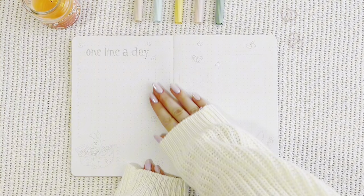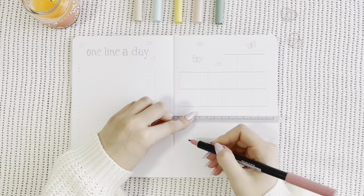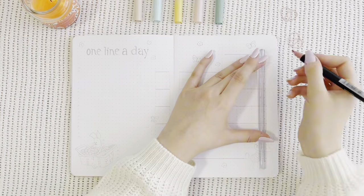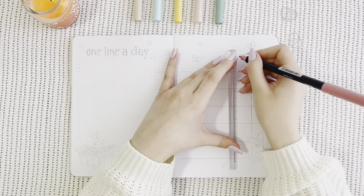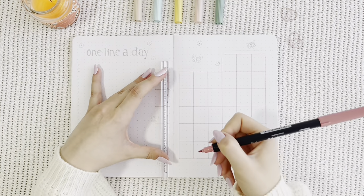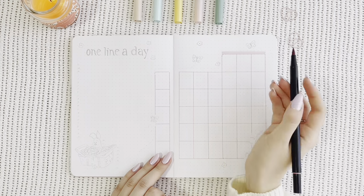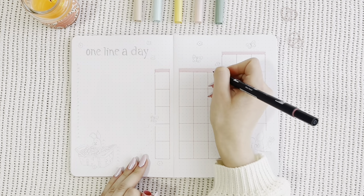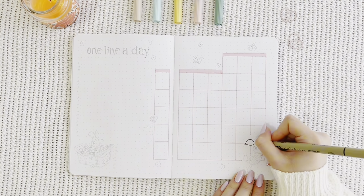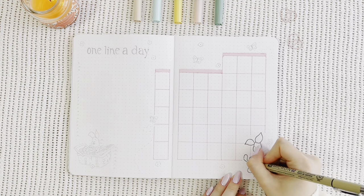Now we're moving on to my calendar spread and my one-line-a-day section. You'll notice during this theme that I dedicated every spread to a certain character, and we're starting off with Piglet, which is my absolute favorite character of all time. I also just got a new ruler for the sake of making the video more aesthetic, but honestly it's so hard to use — I think I'm going to just give up at this point. Piglet was so fun to draw, and I'm starting off with the doodle on my right side.